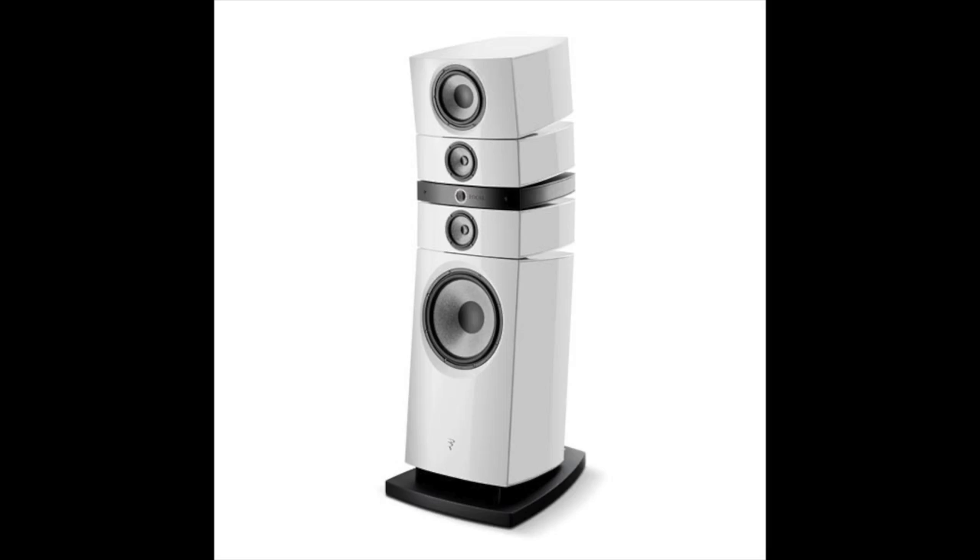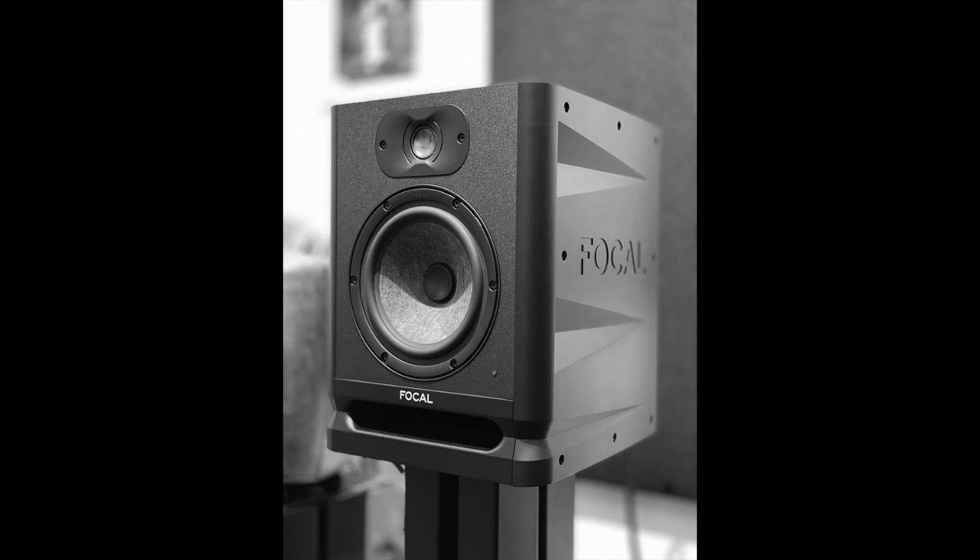Did you know that Focal makes pro monitors? You know them first as an audiophile speaker company, but this model I'm going to review today, the Focal Alpha 65 Evo, is a pro model — meaning it's an active speaker, actually a bi-amplified speaker. I'm doing this because a couple of weeks ago I reviewed the Genelec G3, which is a pro monitor, and it made me hungry for more. So here we are today looking at the 65 Evo.